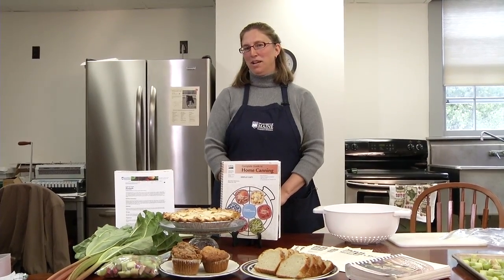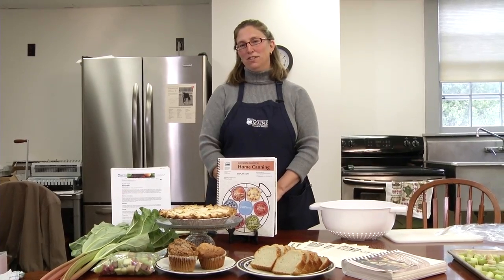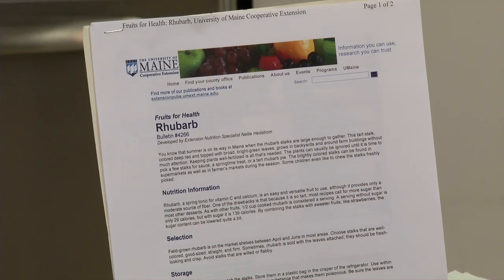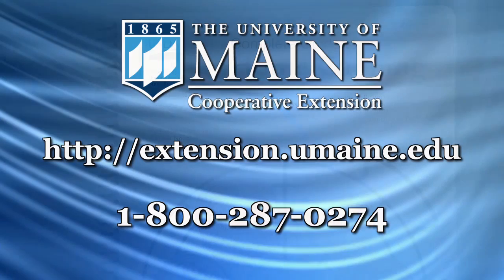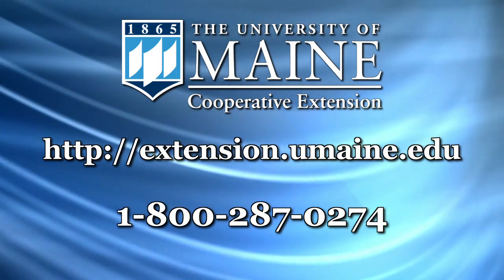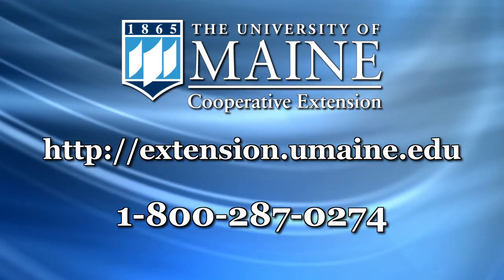For more information on food preservation, remember that the University of Maine Cooperative Extension is your go-to place for all sorts of food preservation resources, including publications from our Let's Preserve series, books including the new USDA Complete Guide to Home Canning, as well as online resources to find a hands-on food preservation workshop near you. Get connected.